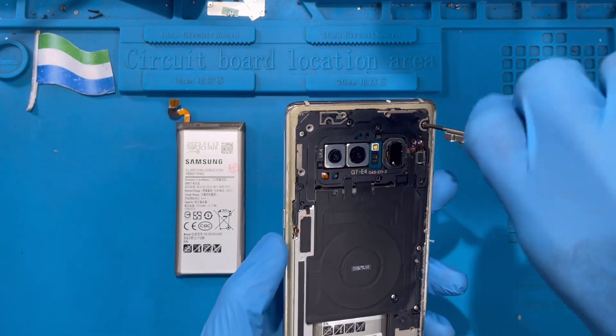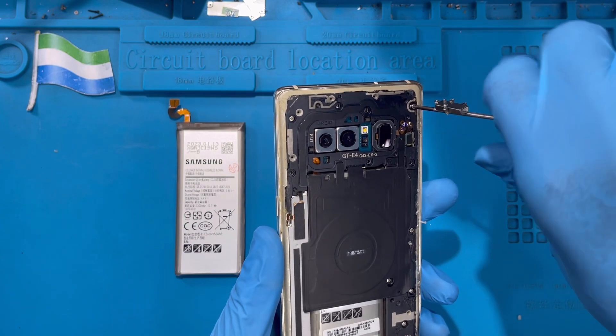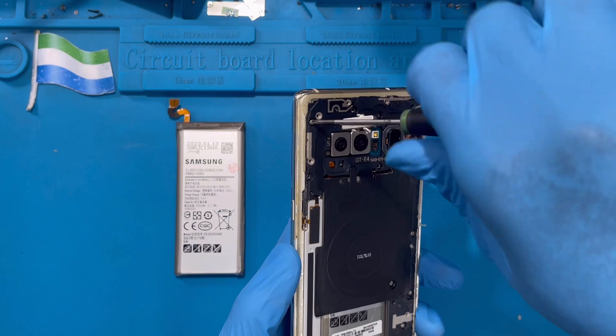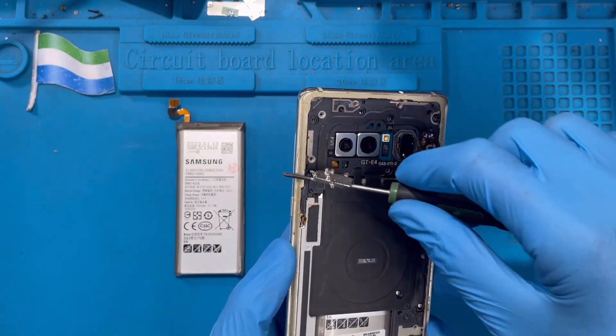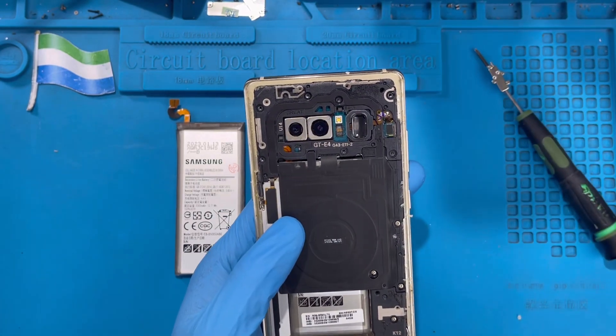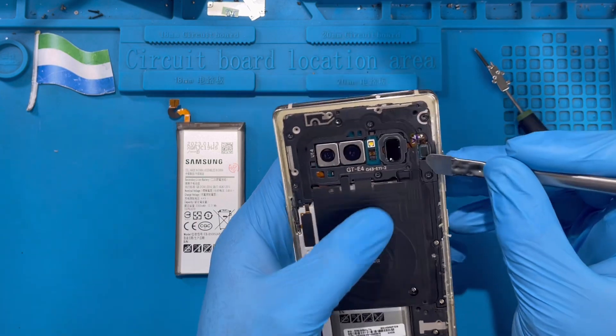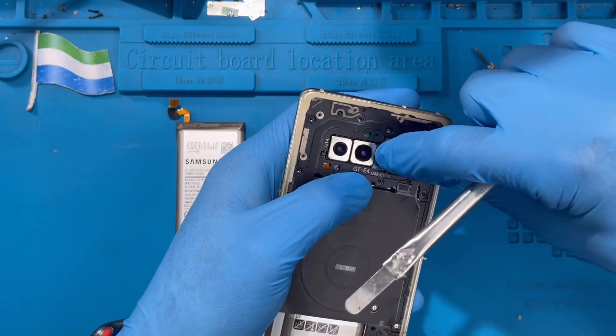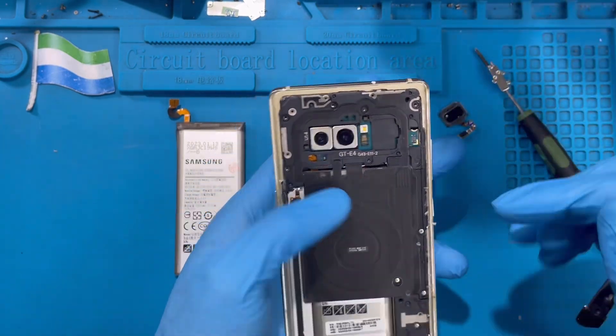There are many screws — make sure you remove all the ones on top. After you remove all the screws at the top, now you remove the fingerprint connector cable. This connects from this side. Remove the fingerprint connector and put it to one side.